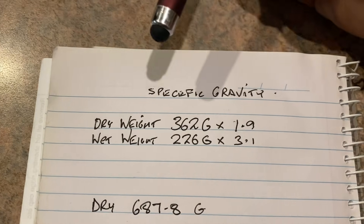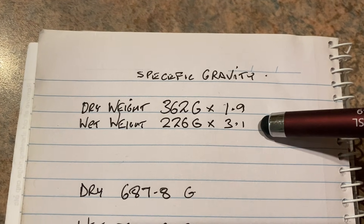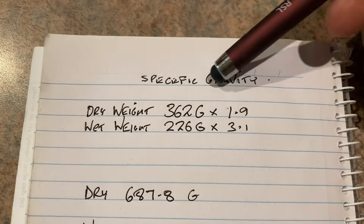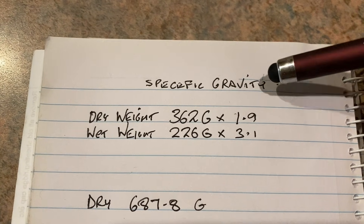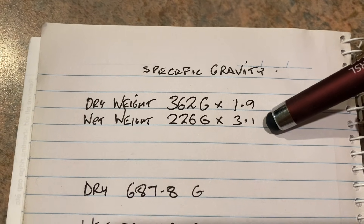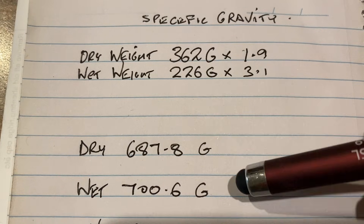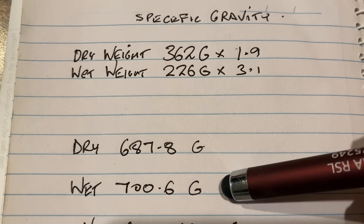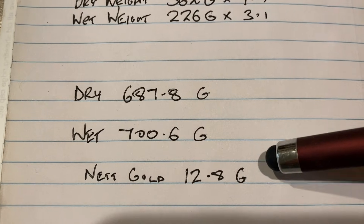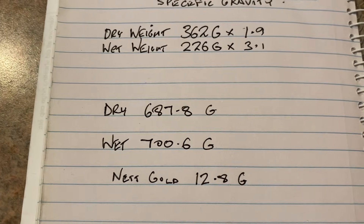Onto the specific gravity calculations. We had a dry weight of 362 grams and a wet weight of 226 grams. We repeated the test several times and got back to the same numbers each time. The calculation is: multiply the dry weight by 1.9 and the wet weight by 3.1. So the dry weight came in at 687.8 grams and the wet weight came in at 700.6 grams. Taking one away from the other gives a potential gold content of 12.8 grams in the specimen.